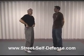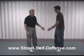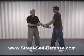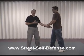The next one we're going to work on is what we call a two-on-one wrist release. Chris is going to be grabbing my left hand with both of his hands this time. Obviously, he's got a little more of an advantage here — he's got the strength of both of his arms.